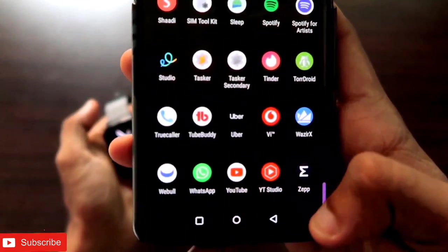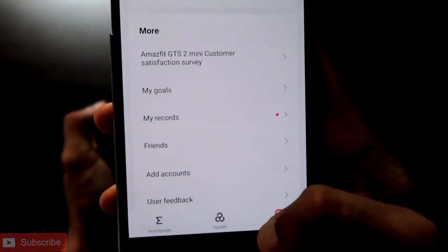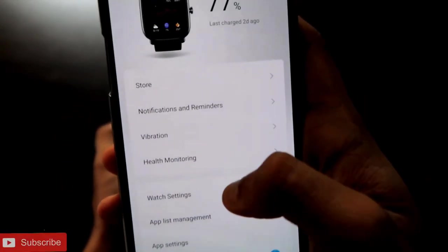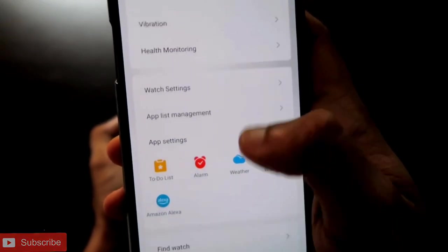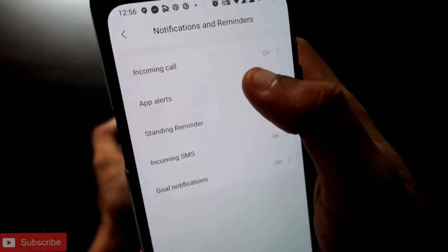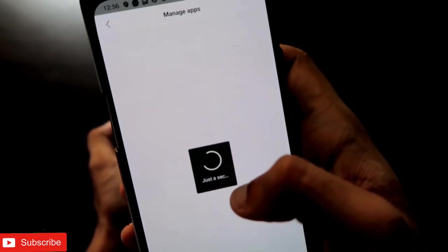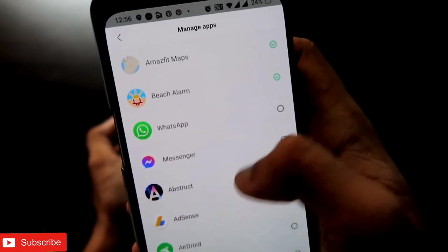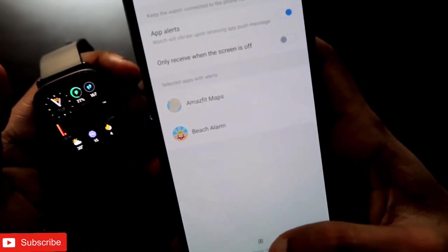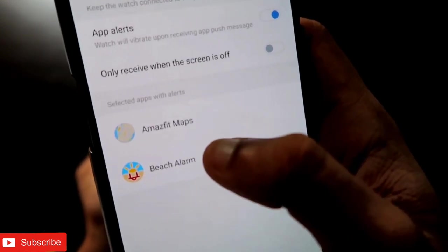After that, go to the Zepp app, which is the official app for the Amazfit GTS2 Mini. In the Zepp app, go to the Profile section, then to your Amazfit GTS2 Mini watch. There you'll find the option for 'Notifications and Reminders.' Go to App Alerts, click on 'Manage Apps,' find the Beach Alarm app, and enable it to receive notifications on your Amazfit GTS2 Mini.